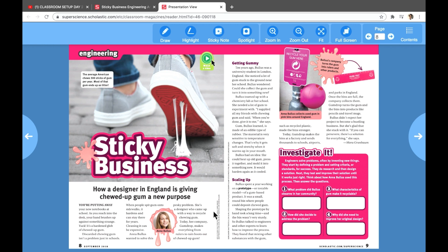In this article from Scholastic News Super Science, 'Sticky Business' is about a young lady named Anna Bullis in England. Anna had a problem with people putting gum everywhere, so she decided she could recycle gum and create new products. Out of that came her company called the Gum Drop. She made rulers, rain boots, and other materials she could sell using gum. She worked with chemists and engineer designs, and she came up with a prototype where people could put gum into dispensers instead of putting it on the ground. I want you to read this article about sticky business and do the investigate part along with it on page nine.